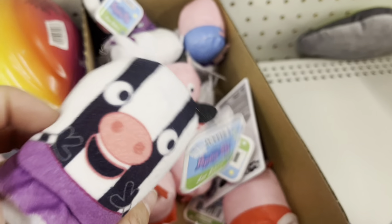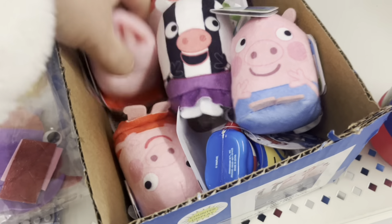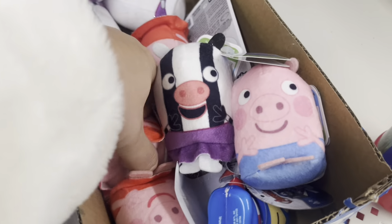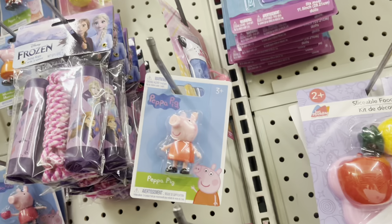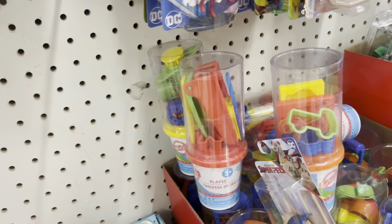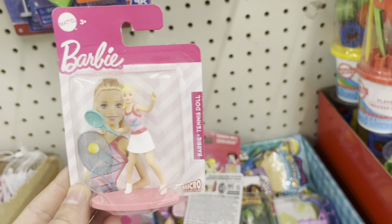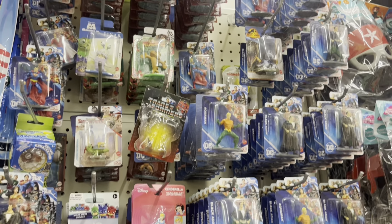We are still in the toy aisle. If you have a Peppa Pig fan in your house, there are Peppa Pig characters and a Peppa Pig figurine as well. There are also lots and lots of other mini figurines. I kind of like the Barbie one; I just wish she wasn't in this position — I would have preferred if she looked like an actual Barbie doll that's sold in stores.